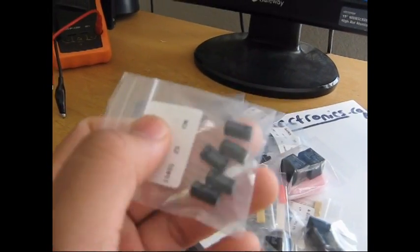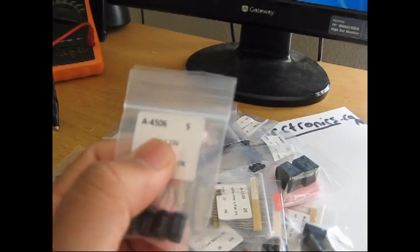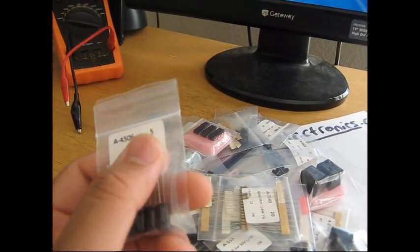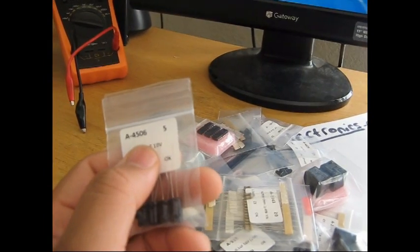One thing I really like about this supplier: I've ordered many times from Future Electronics and they do handwritten labels on cheap little plastic baggies, so everything gets erased and you don't know what you have. But TUD Electronics actually uses professional type labels, which is really nice.